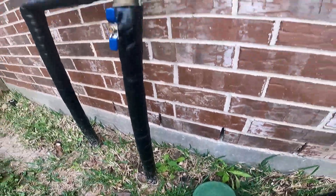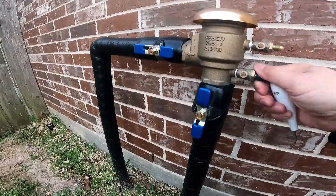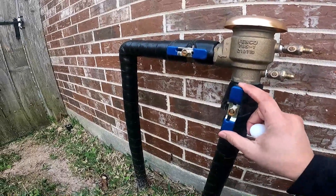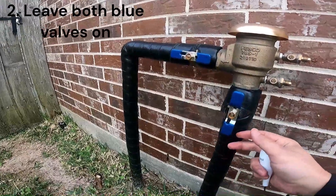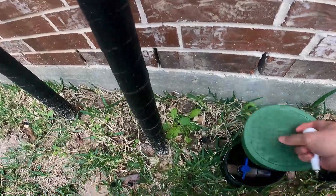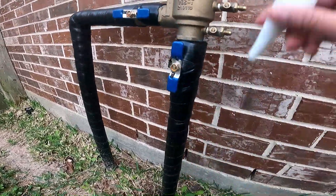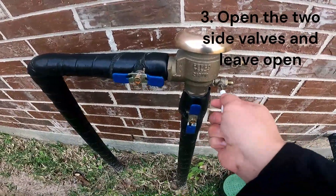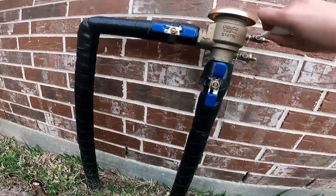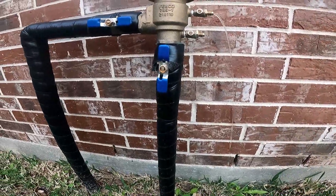Put this lid back on and pay attention here — we want to remove these covers. You can leave this one on; this side will have water flowing from the line, but since the valve is closed there shouldn't be much water coming out, just whatever is in the line. So we're going to turn this on and drain that water, then open this other valve — and that should be all the water that was in the line.